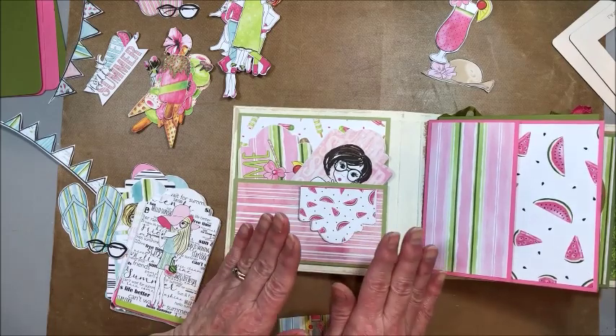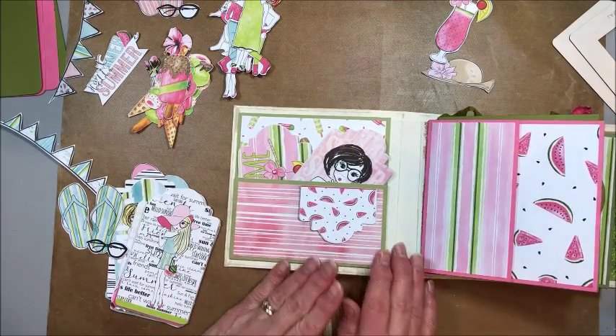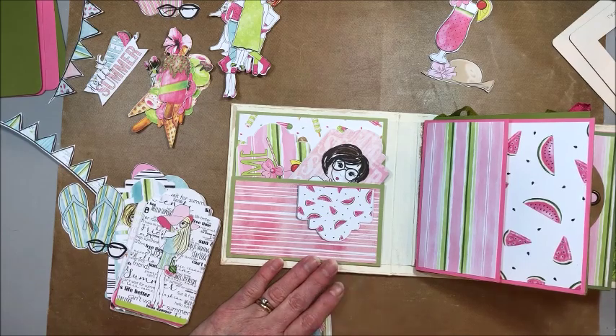Sophie and I are going to work on this, get some pages done, then we'll come back and show you what we did on each of the different page styles. So don't go away. You ready to dig in? Yep. Awesome.